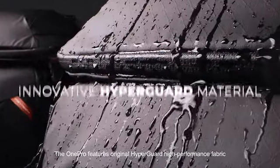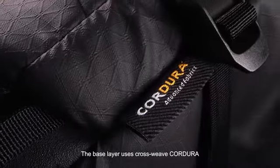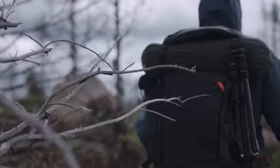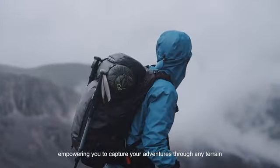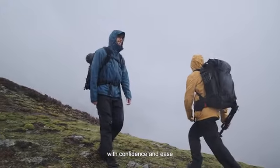The ONE PRO features original HyperGuard high-performance fabric. The base layer uses cross-weave Cordura for wear-resistance and tear-resistance. The high-performance PU coating is lightweight, ultra-durable, and waterproof, empowering you to capture your adventures through any terrain with confidence and ease.